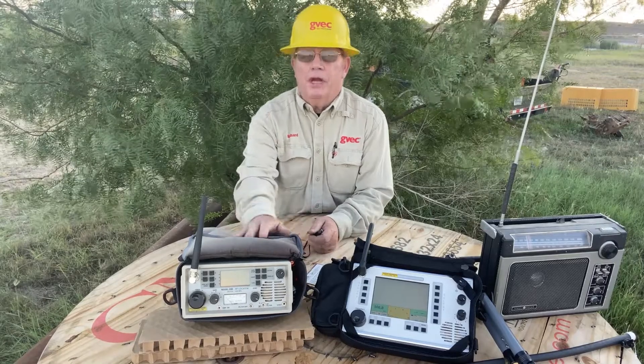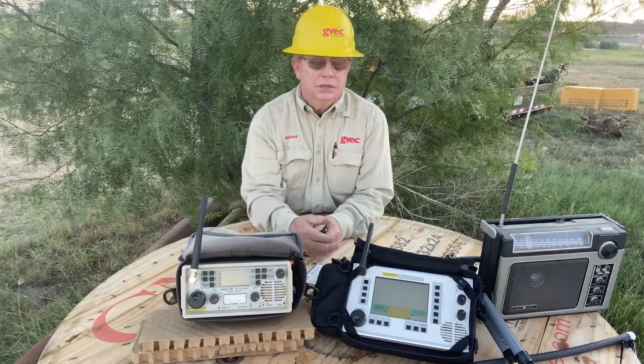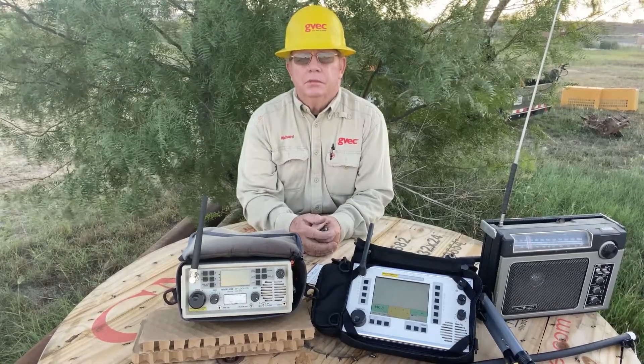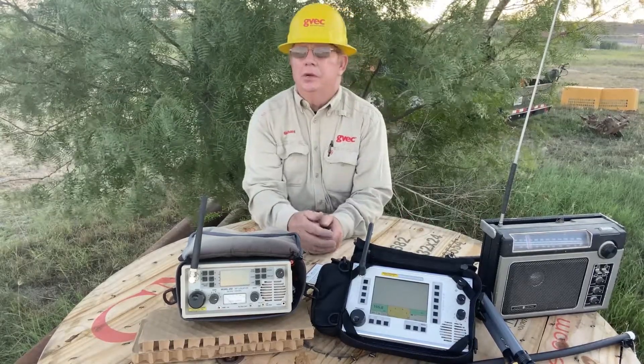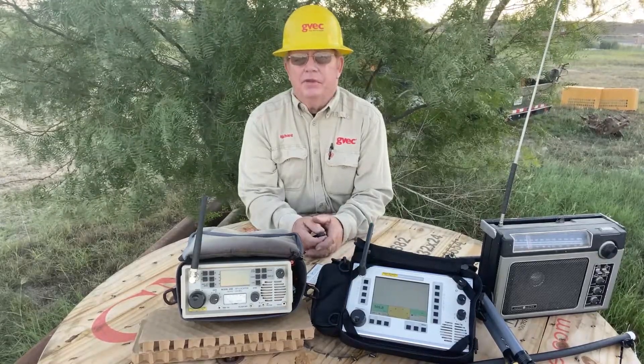This is the Radar Engineers 242 - I've had it about 10 years. This is the Radar Engineers 243 - I've probably had it about one year. And then I have my old AM radio that I use when I'm outside of the vehicle.